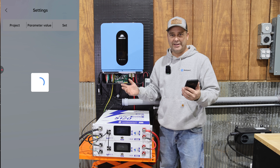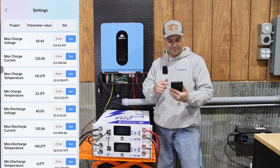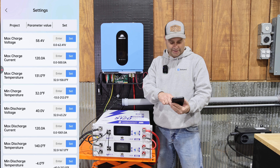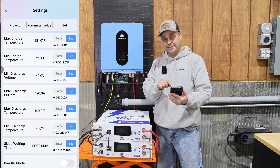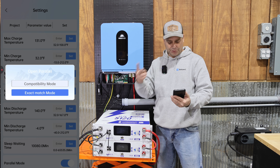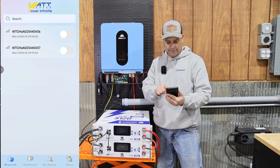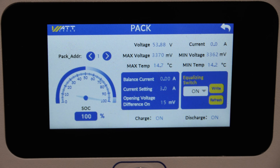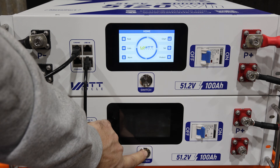A lot of these server rack batteries have built-in settings you can't necessarily adjust, but in the WattCycle app it appears you can change some of the operating settings — max charge voltage, max charge temperature, minimum discharge voltage, and several more. At the very bottom there is a selection called parallel mode. Since these are the exact same batteries, I'll choose 'exact' mode and turn it on. I'll pick the next battery and turn on parallel mode there too. Both still say address one, so I'm going to go ahead and reboot both of these.